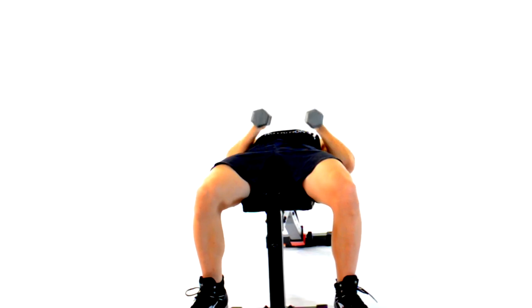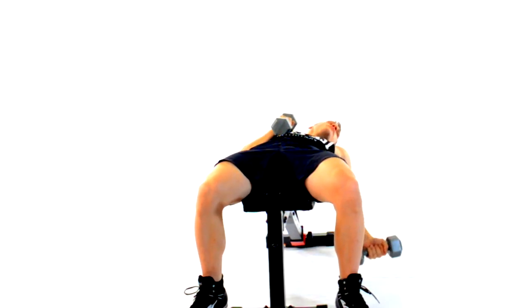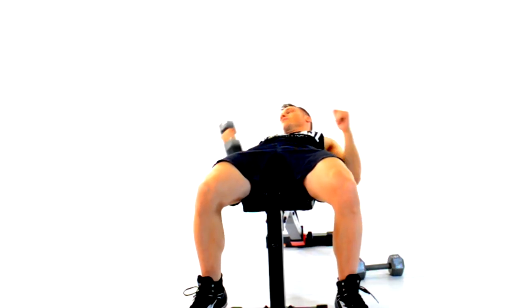When you're done, don't just drop the weights. While on the flat bench, I like to use one arm at a time and place the dumbbells back on the ground.